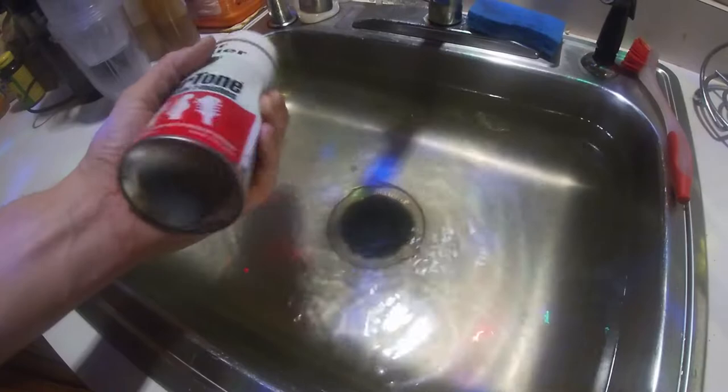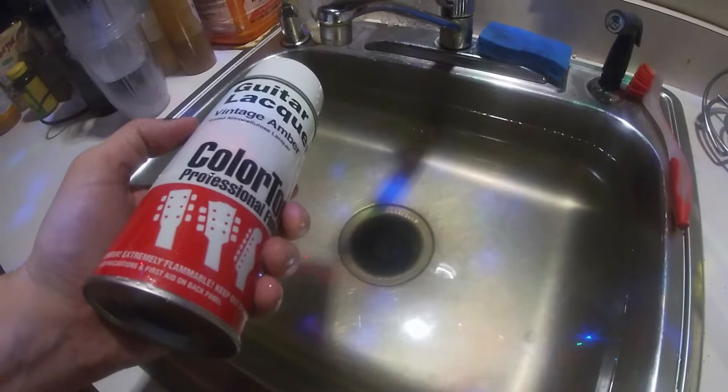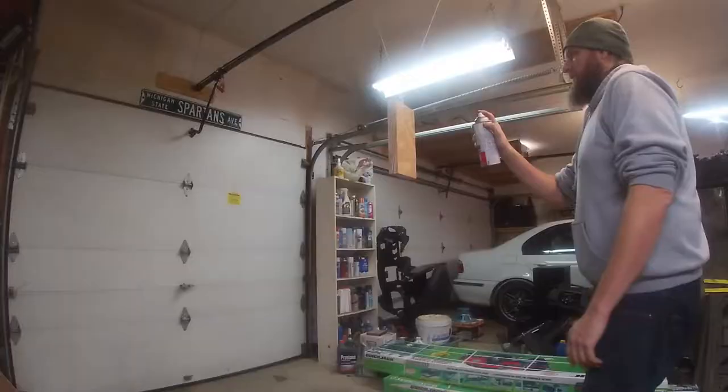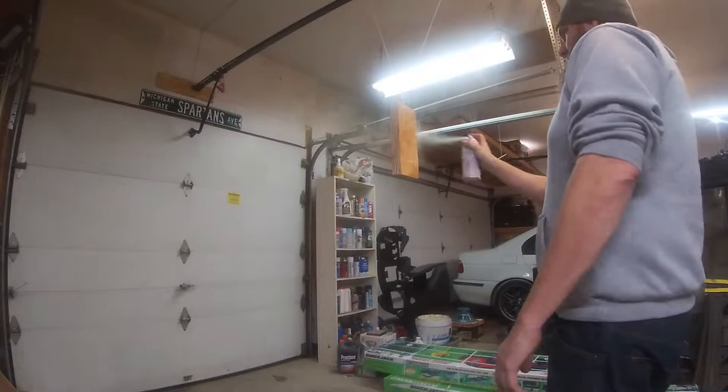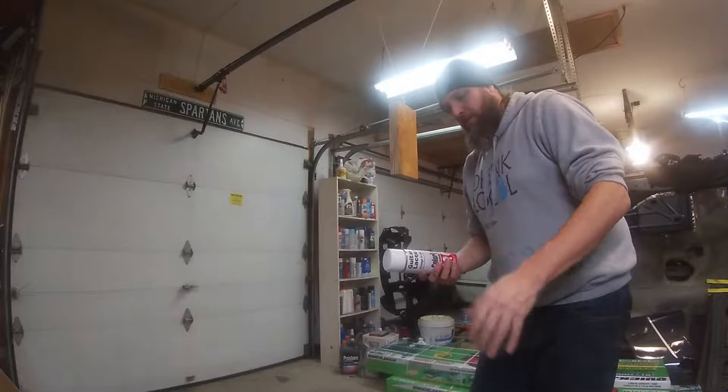I let my lacquer sit in hot water for about 10 minutes, so now I'm ready to take it out — it shouldn't clump up too much. Let's give it a few coats and see what happens. I'll probably do two or three coats just to see how it sticks and get an idea for spacing. I don't want to use this whole can on scrap wood because that would be a waste. That's coat one.